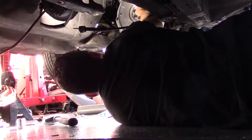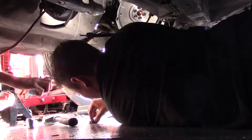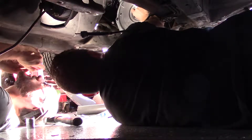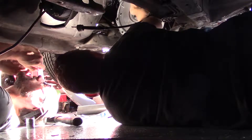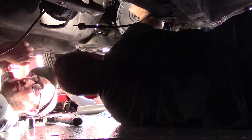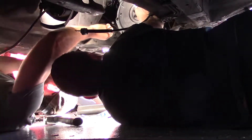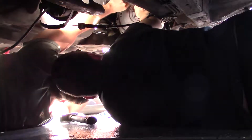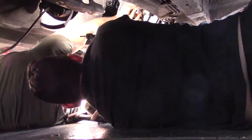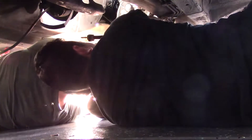Line it up as best you can, then line up the socket and just start tapping it in. Don't tap super hard — it shouldn't take much. Make sure there's no dirt in it. Try to line it up as straight as you can. It's a little crooked but it'll start working itself in. Get on there decent enough to where you can get the socket on and then tap it with a hammer.